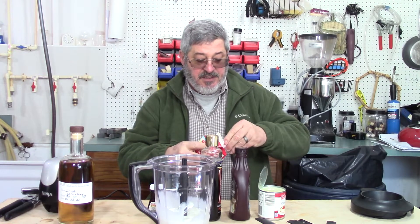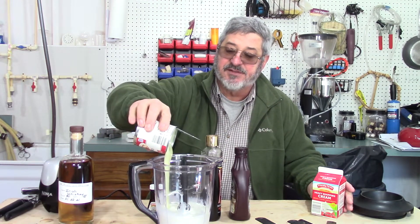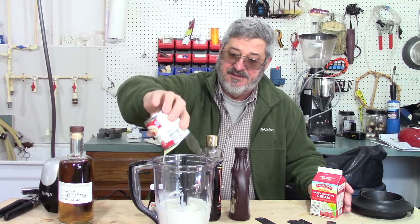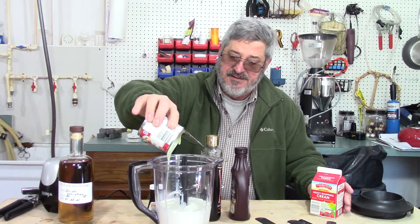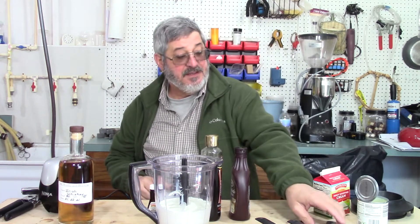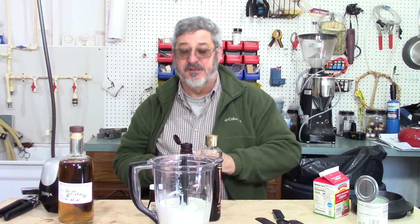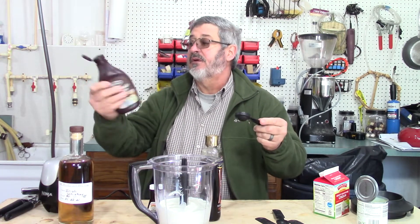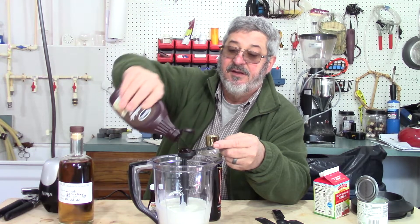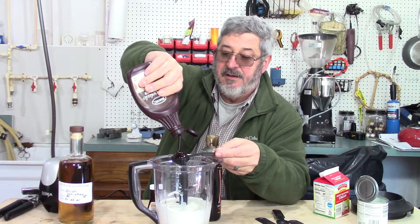Next you're going to need one can of sweetened condensed milk — it's about 14 and a half ounces, and it is pretty thick and pretty sweet. Then you'll need some chocolate syrup. I never really realized how many different ingredients are in Irish cream — there's quite a few. We're going to use two tablespoons, and I'll be honest, I'm going to go heavy-handed on this.